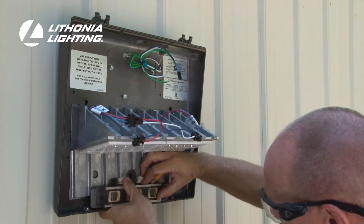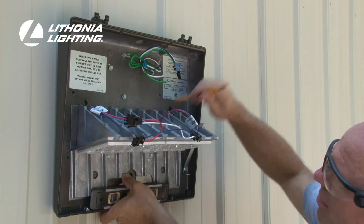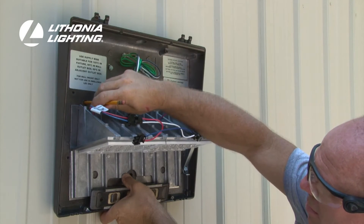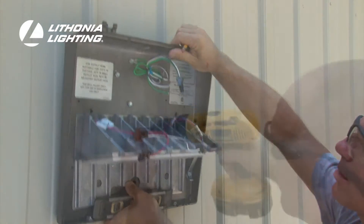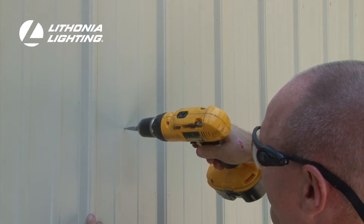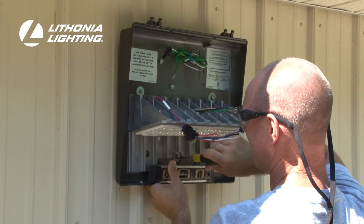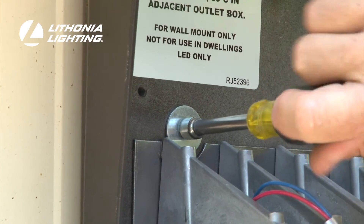If this is a new installation, it will be necessary to use the back housing as a template to mark the mounting hole locations. Use a level to make sure the Luminaire is properly positioned before marking your holes. Then, pre-drill the three holes and install the appropriate anchors. Once the back housing is in place, tighten each lag bolt and secure the Luminaire to the building's exterior.